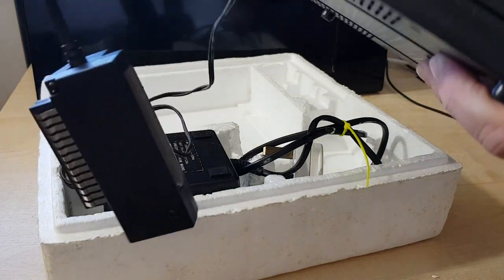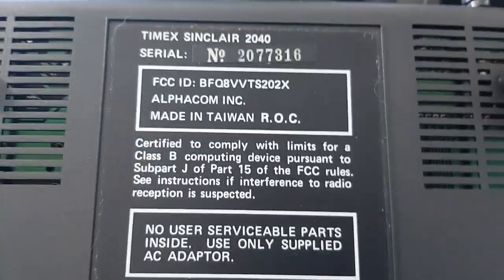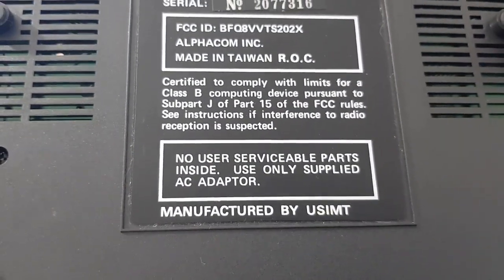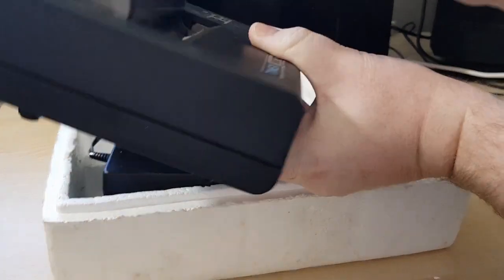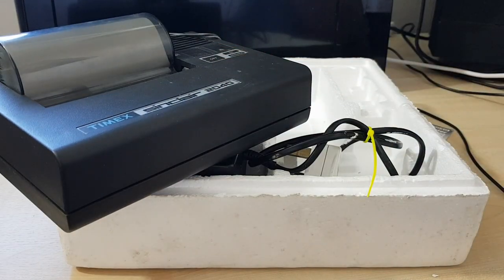Here's the back of it — read that label for yourself there. So it was made in Taiwan. I don't see a date of manufacture on there, but there is a date on the outdoor box sticker.